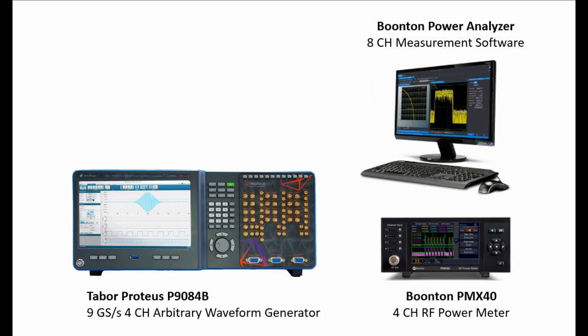Both the Tabor and Boonton instruments have multi-channel solutions, making them excellent tools for MIMO Wi-Fi applications.